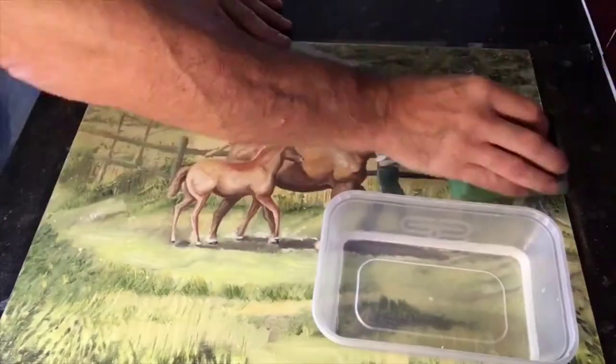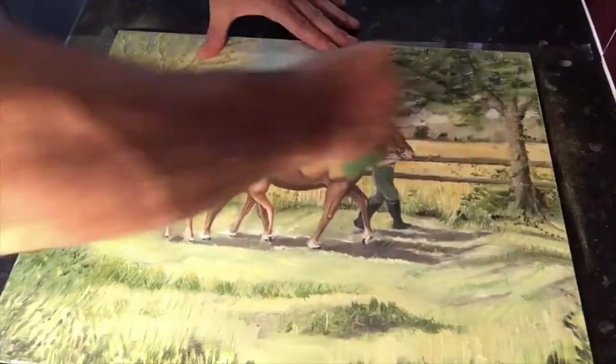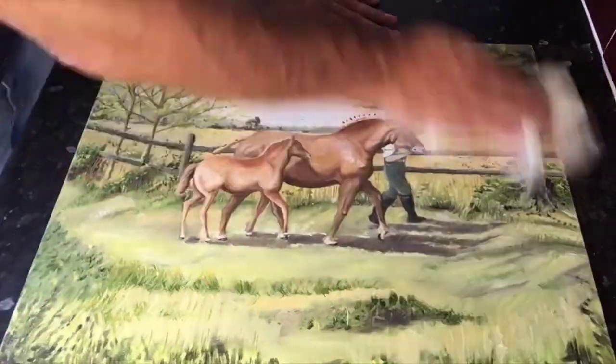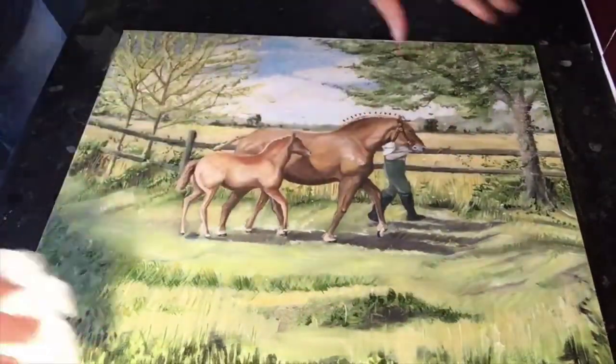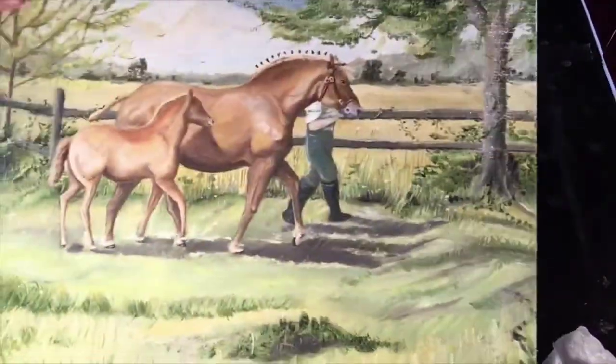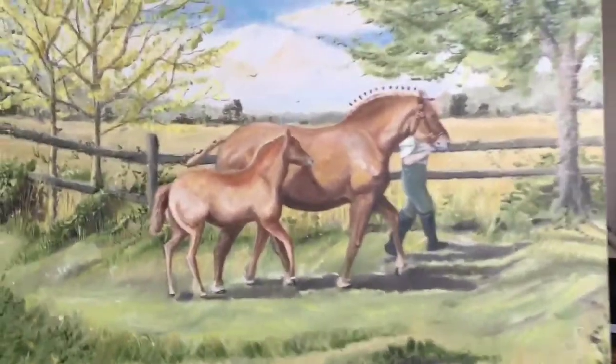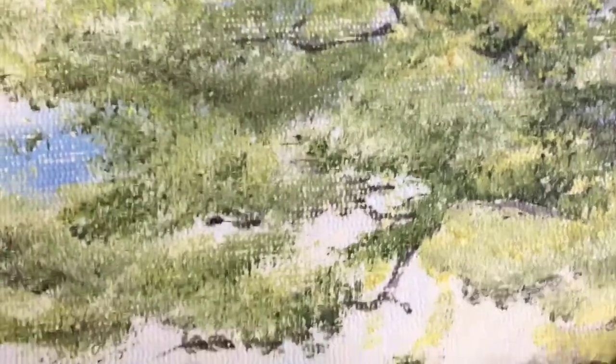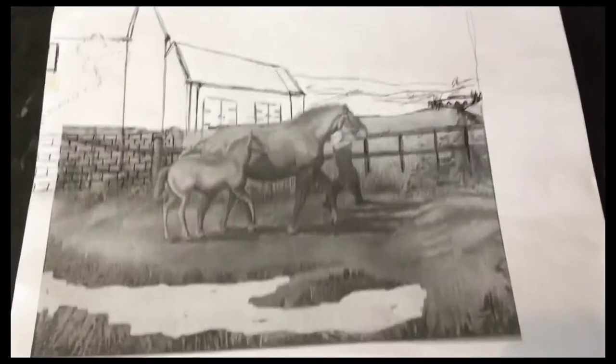Now that's done and all sanded down nice and smoothly, I can get some water and take off the excess dust. Now it's on the easel, we can actually get cracking on with some painting. I'm just showing you how flat this surface is now once it's been sanded — it's ideal for painting over the top, keeps it lovely and smooth.